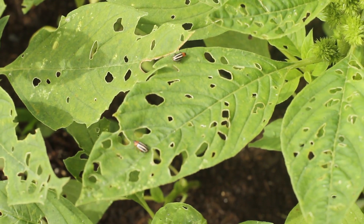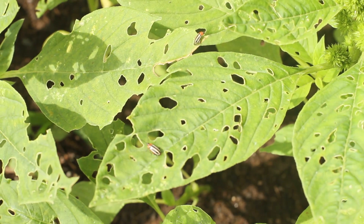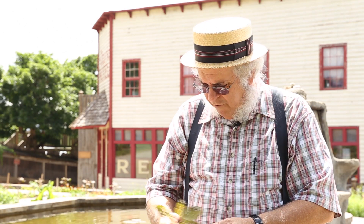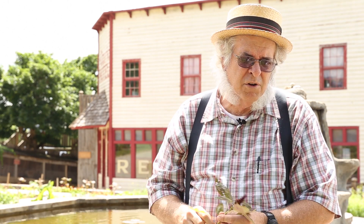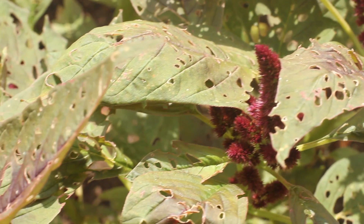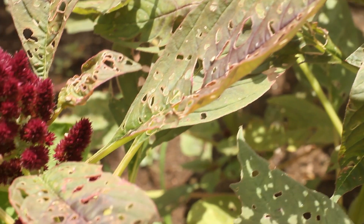Amaranth is so easy to grow — it literally does grow like a weed — and it's very nutritious. Some people consider it like a summer spinach. You can eat the seeds that come from the seed heads; it's not like regular grain, a little bit different, but very nutritious. It's a really tough, resilient plant. It grows in tremendous heat and can take root temperatures of 100 to 105, even 110 degrees — not a problem whatsoever.